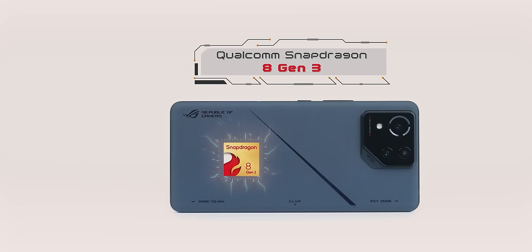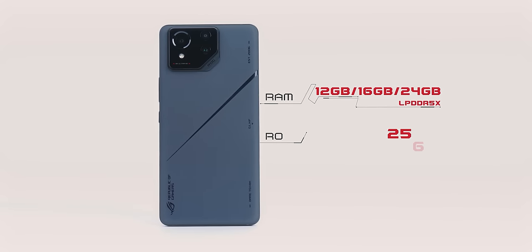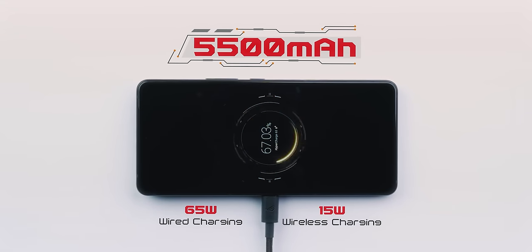The latest and greatest Snapdragon 8 Gen 3 chipset, obviously. The base variant is 12GB RAM and 256GB storage, but the top variant is 24GB RAM and 1TB storage. LPDDR5X RAM type and UFS 4.0 storage type — specifications are right up there. The battery is reduced: it is 5500mAh battery, whereas generally ROG phones have 6000mAh.